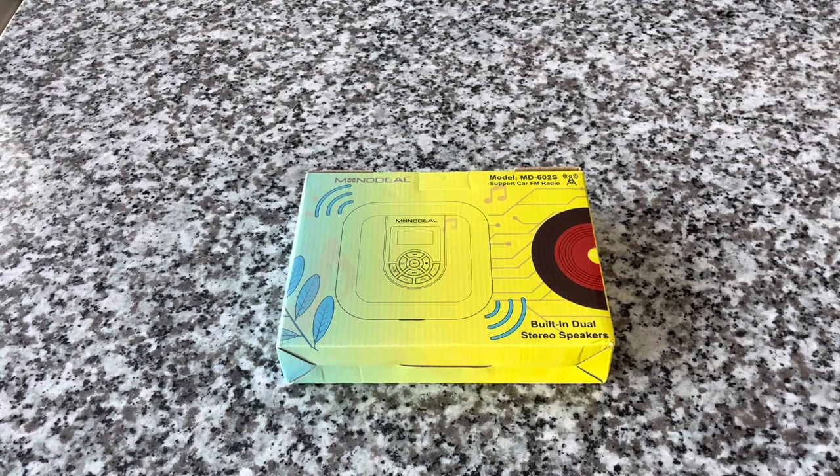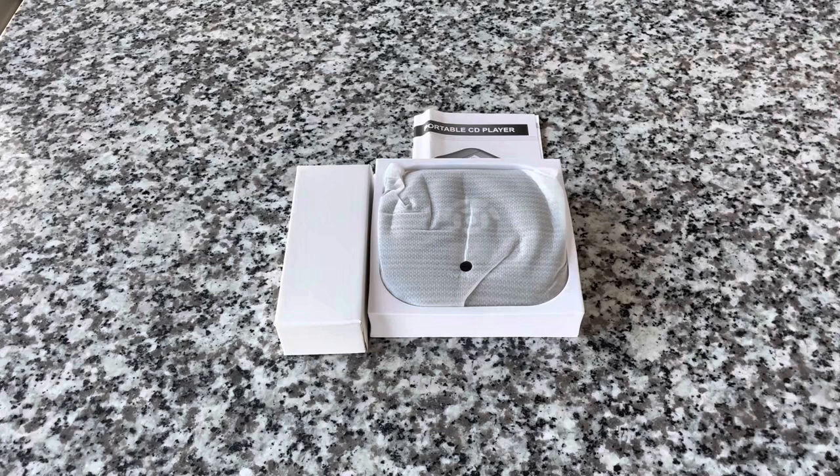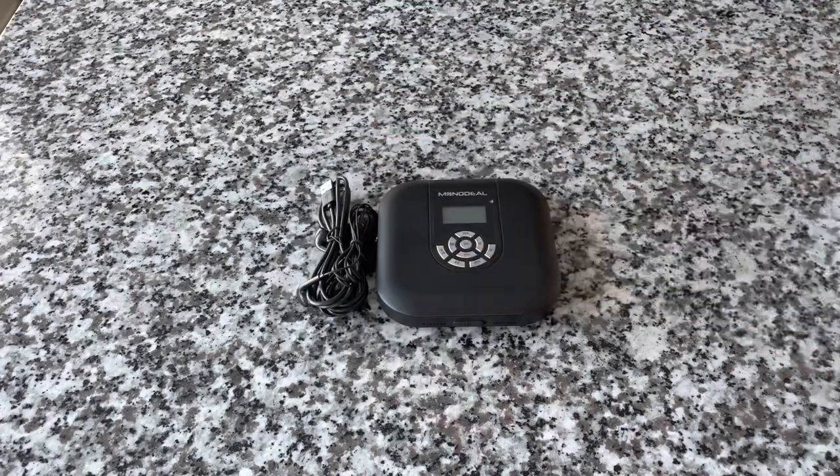It's also got built-in stereo speakers. I want to try something that I saw on TikTok — instead of the traditional unboxing, I'm just going to sort of chop this. That worked pretty good, actually. That was surprising. Let me try it one more time. All right, that was very impressive, actually. Okay, let's take a closer look.